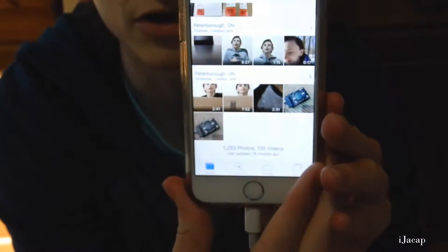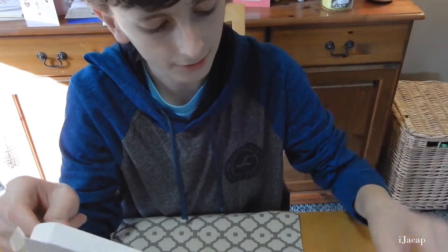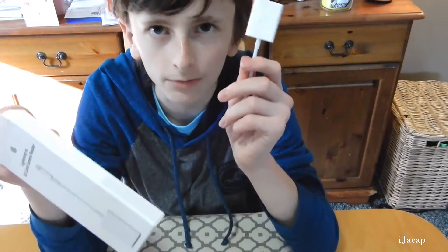Basically what will happen is the Photos app will pop up and you will have an import section in your Photos app, which will work really really conveniently.